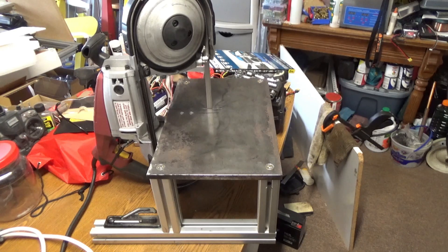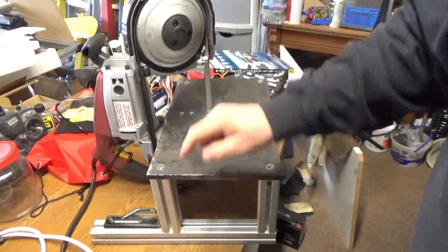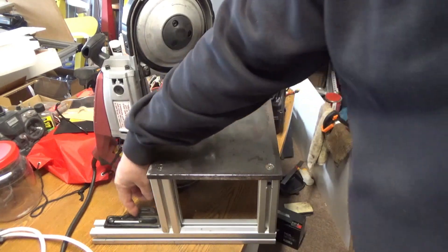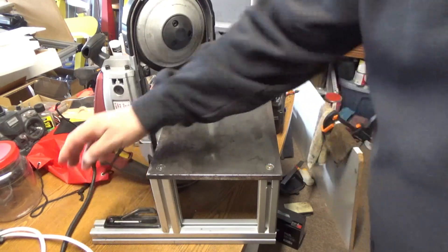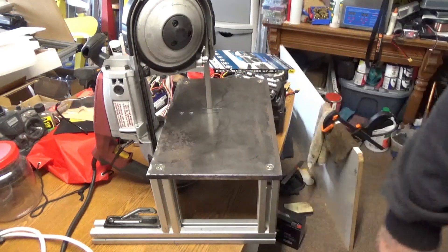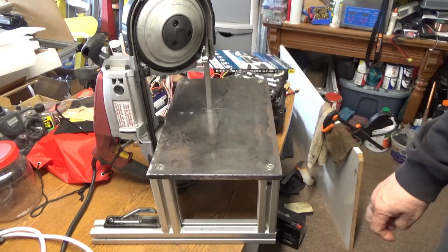There's one last thing I wanted to show you on the saw — this little plate that goes on when the bandsaw is portable. I drilled and tapped a couple of holes just to mount it on here so I don't lose it. And then if I want to use the bandsaw as portable, I can remove that and attach it back onto the saw.